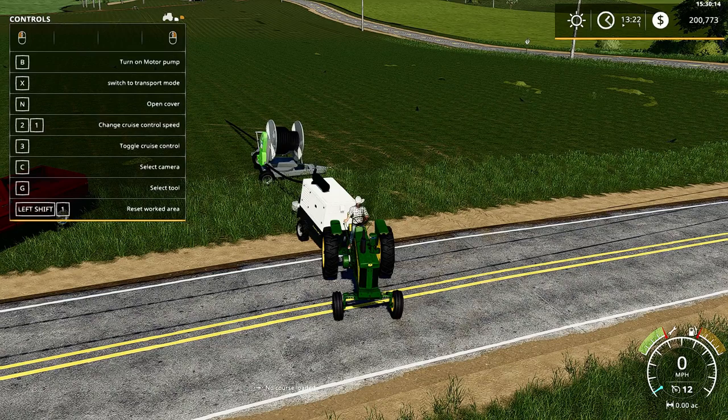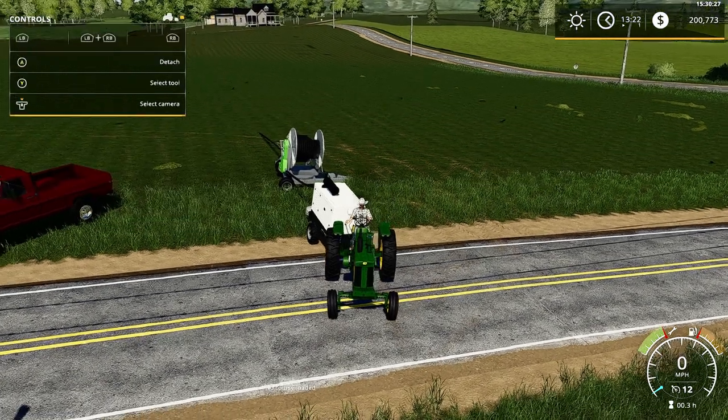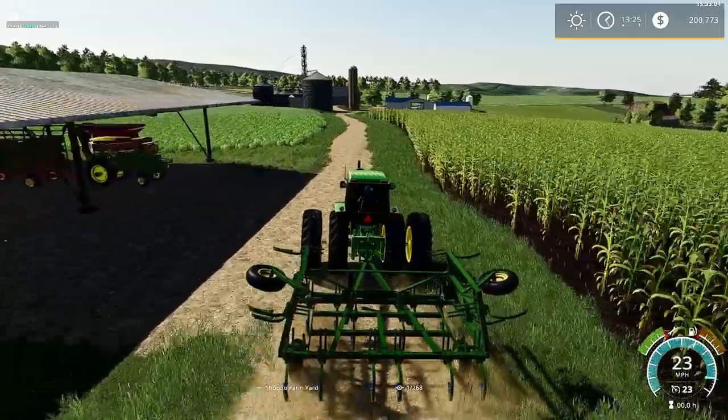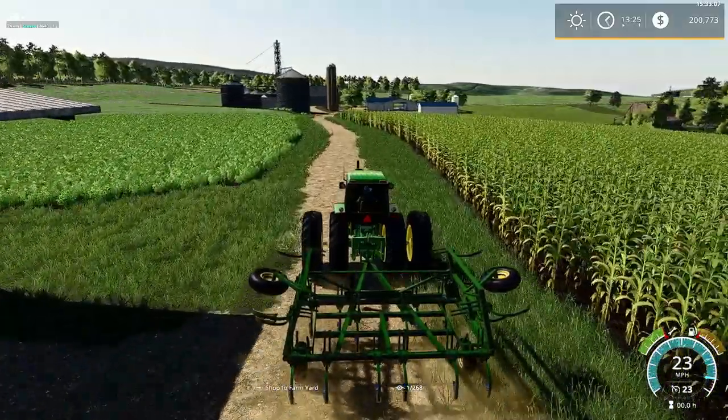Welp, another fail. I didn't realize that this field wasn't created. I have to create it first before I can water and fertilize it, according to Farm Simulator physics. Gonna have to do that first. Let's get to the chisels, get this thing up, create the field.